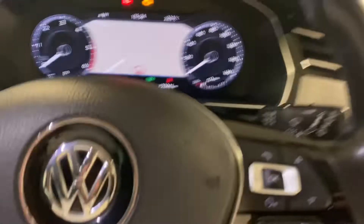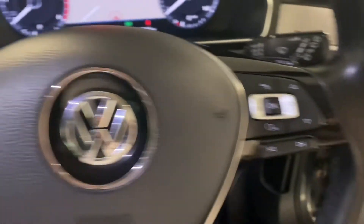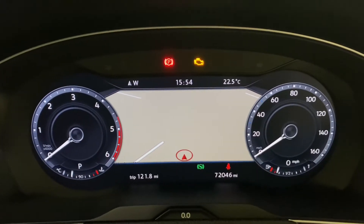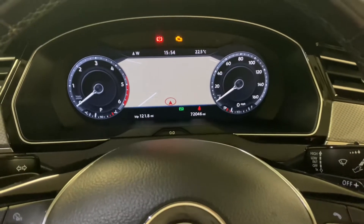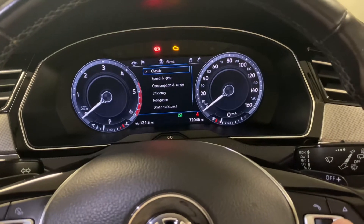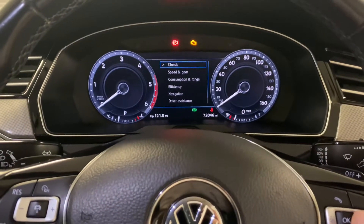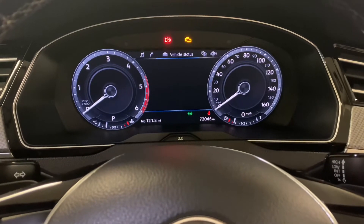Stepping inside, we've got automatic lights and wipers, and a multi-function steering wheel with adaptive cruise control. We've got this fantastic digital display, currently set on the navigation view. If you hold down the OK button you can make those dials slightly bigger, and by tabbing across you can choose different views, changing the information displayed in the two dials. There are various different topics you can look at as well.